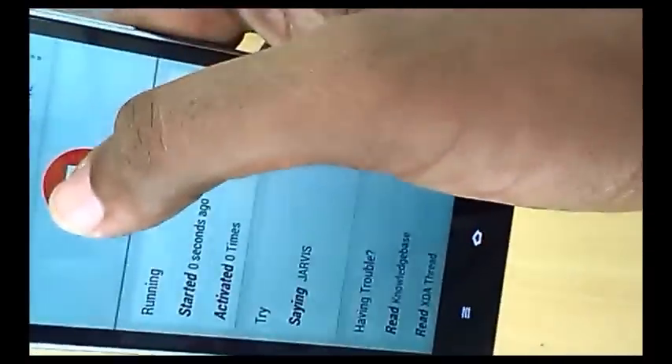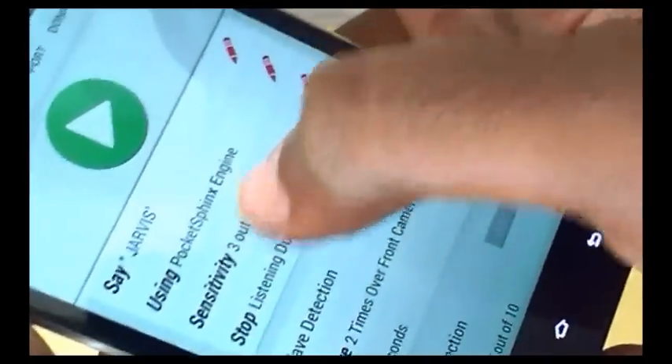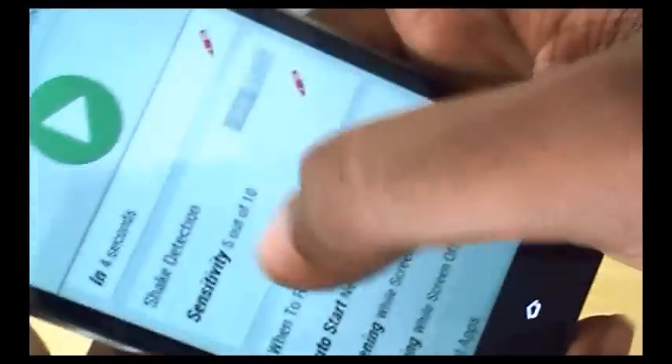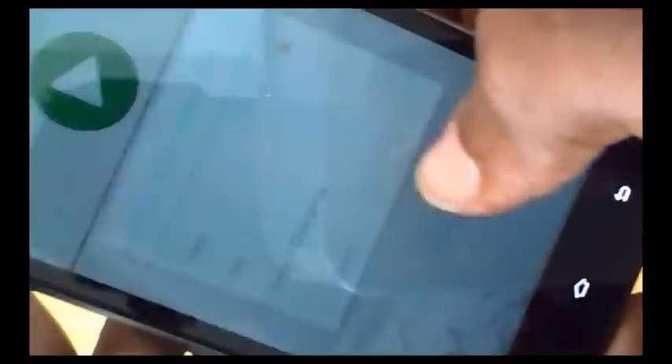In the settings, instead of 'OK Google' set the wake word to 'JARVIS' in caps, and set the voice engine to Pocket Sphinx, sensitivity at 3 out of 5. Disable wave detection, enable check detection, and set listening while screen off to Yes. And that's it — you are ready to go.